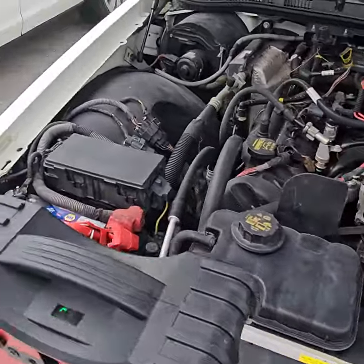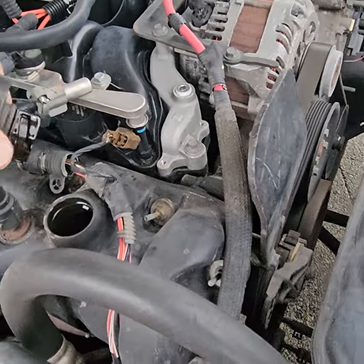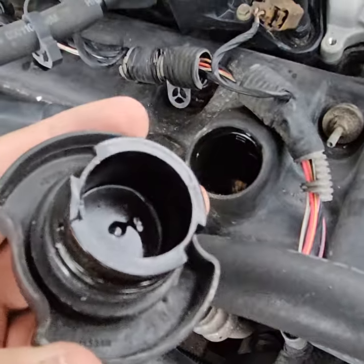Let's go cover the valve cover where you're pouring the oil. It turned off on me. The oil looks good.